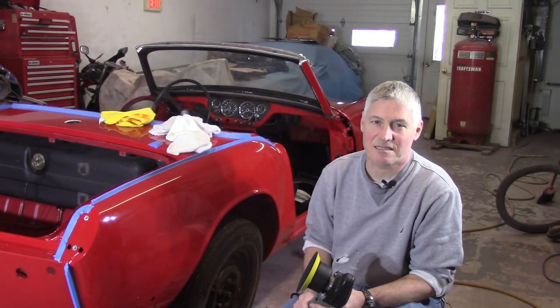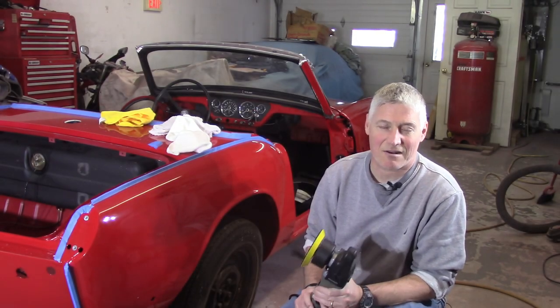All right folks, welcome back. Learning some lessons, getting some advice. Let's get our cut and buff on.